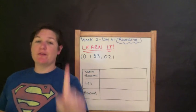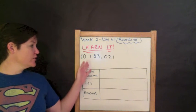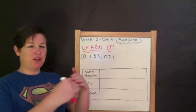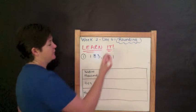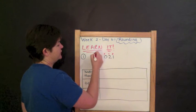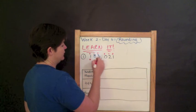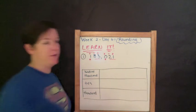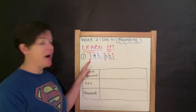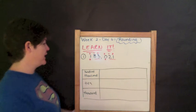Here we are at number one for the Learn It section. The directions say to complete each table by rounding to the given number. Before we start rounding, I'm going to relate to what we learned last week — making sure that I can actually read this number. We've got ones, tens, hundreds, one thousands, ten thousands, hundred thousands. This number is one hundred eighty-three thousand twenty-one.